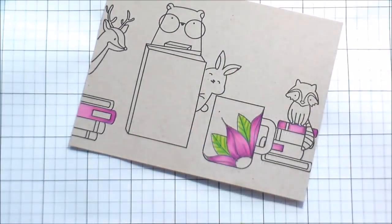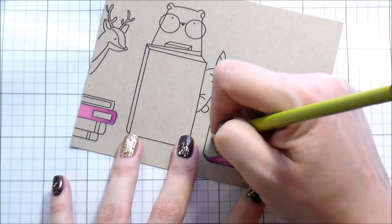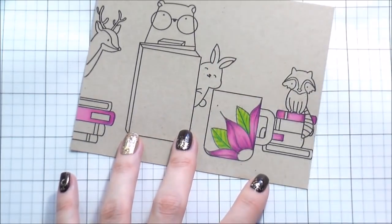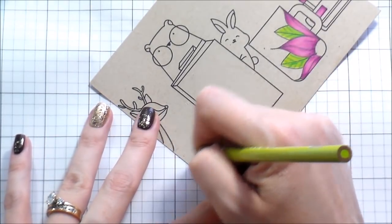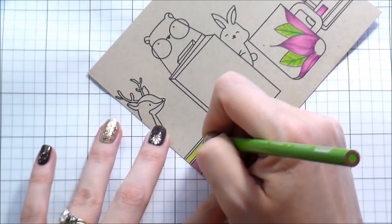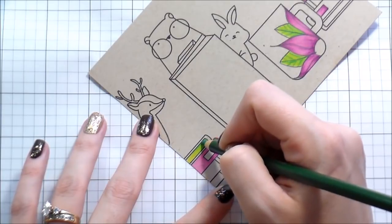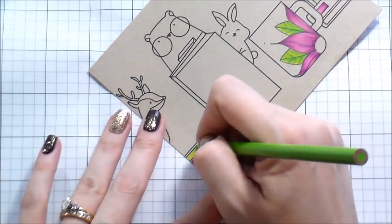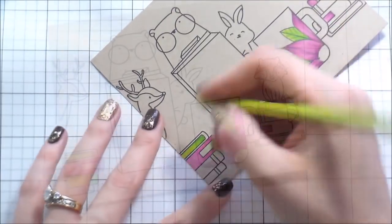Moving on to the green — I just love this lime green combination. The last one that I did was the Clearly Besotted Bookworm and I made all my little bookworms green. I loved it then and I love it now. I just think this green combination on the craft cardstock is awesome.